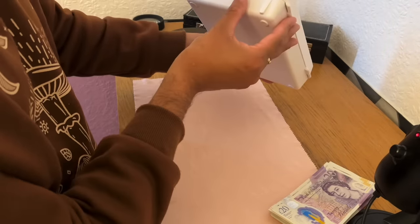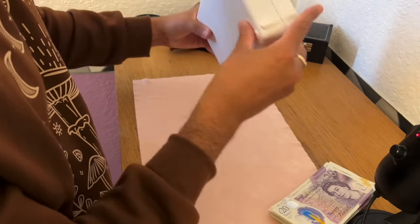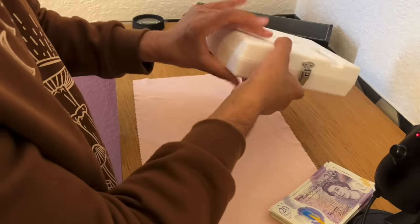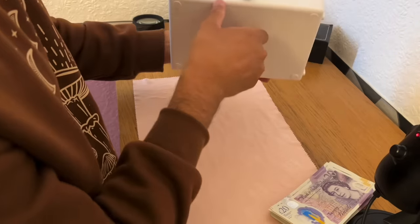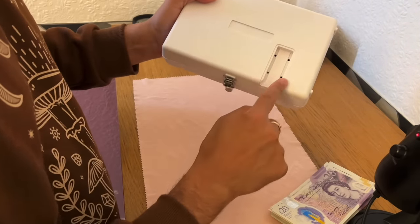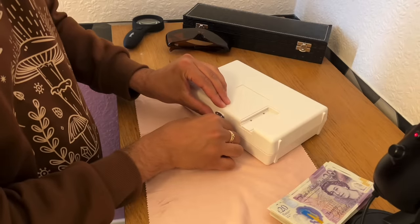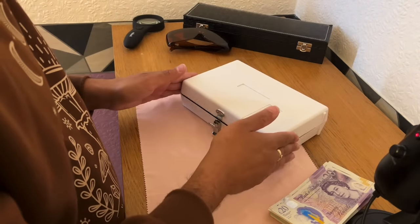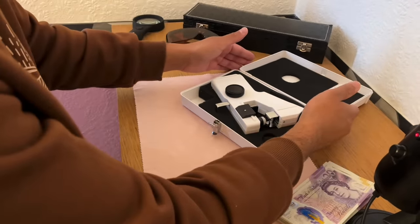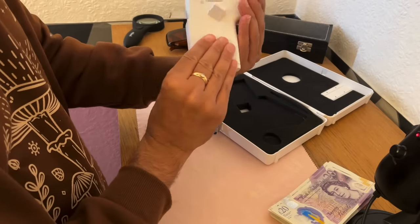Let me inspect the external shell, ensuring there's no defects. Any piece of medical equipment is enhanced in value if the original case is intact — seems to be fine. I seem to have a little part here for something to slot inside. Let's have a look at what's inside. Do you know what this is? It looks like a focimeter, a device for checking the prescription of your spectacles.